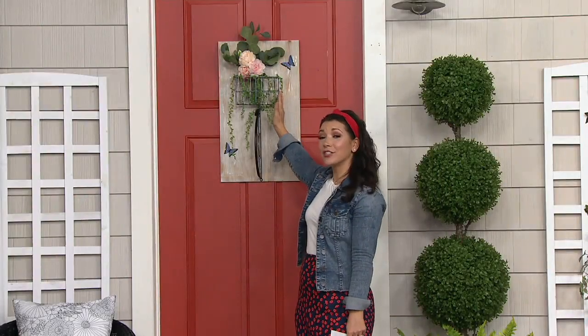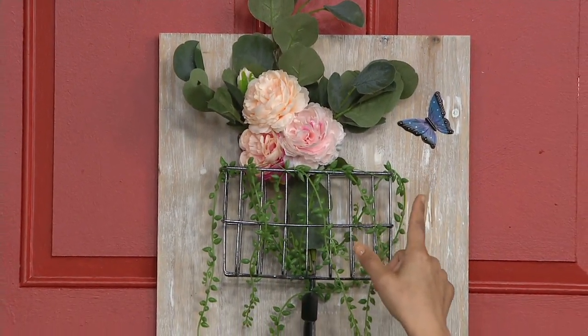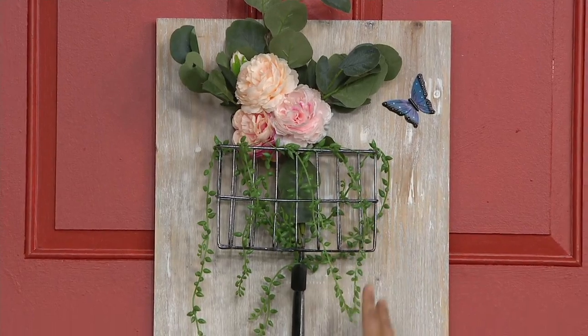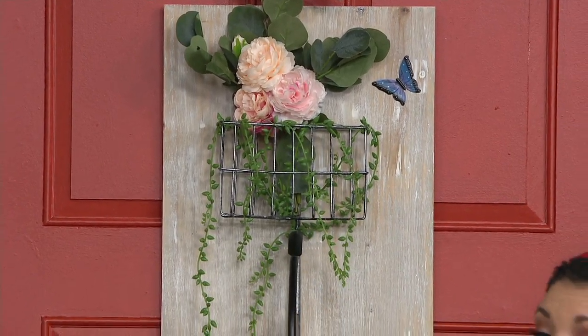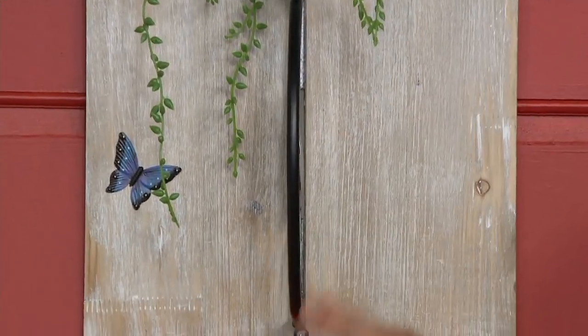It even has a functioning front basket. Everything you see here — the adorable little butterfly that swooped in to say hello, our faux florals and greenery — you get with this. All the wall art is done on a faux wood that has a kind of weathered wash to it. It's 13 and three quarters by six inch by 24.